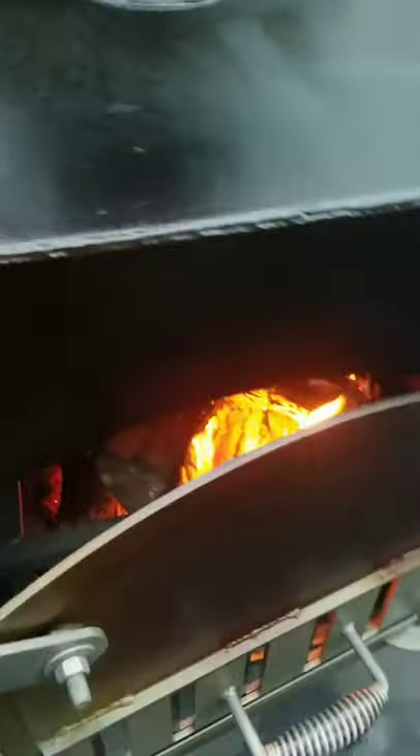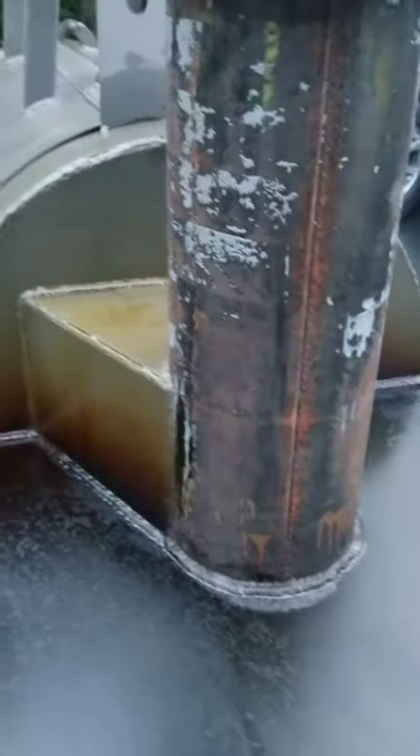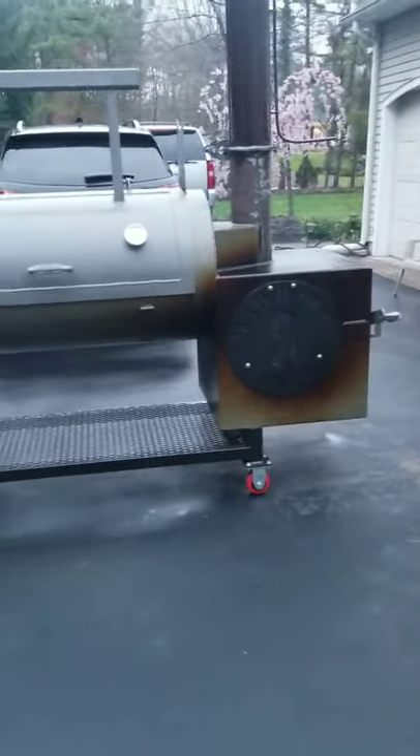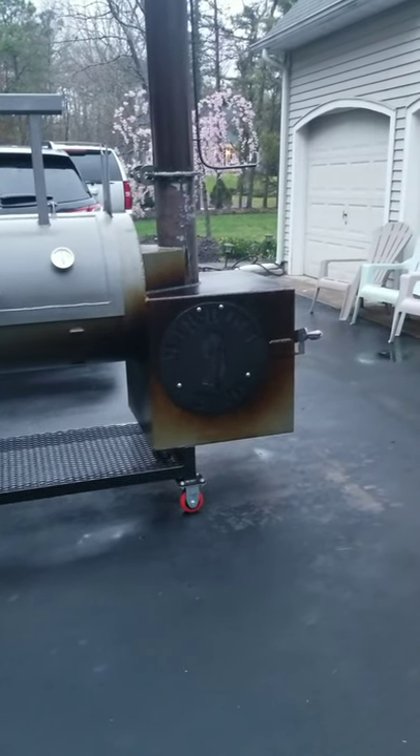Got a few pieces of wood in there. Here's what she looks like.